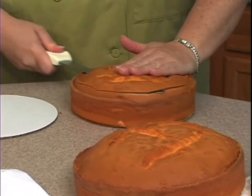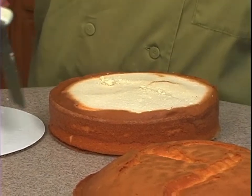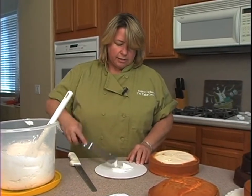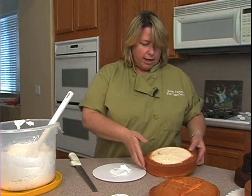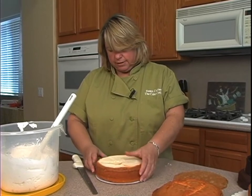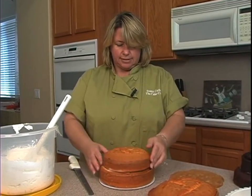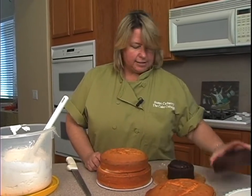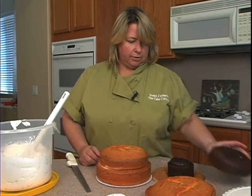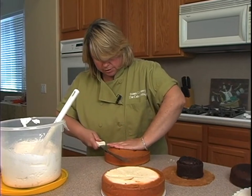Now this could have filling in it if you want. What you would normally do is cut each of these 2-inch cakes in half and then put the filling in there. Nobody's actually gonna be eating this cake, so I'm skipping the filling part. I'll just take a little bit of buttercream, place it on the board, and go ahead and place this on. This is an 8, this is a 7, and then I have a 6 in chocolate cake. I think I want my tent a little bigger than that, so I'm gonna go ahead and use another 8-inch. Right now we're using two 8-inch cakes.